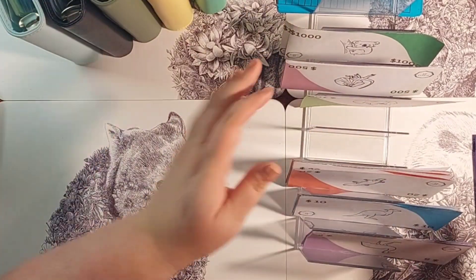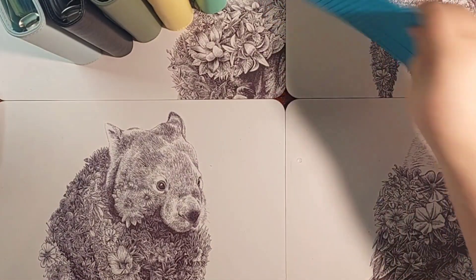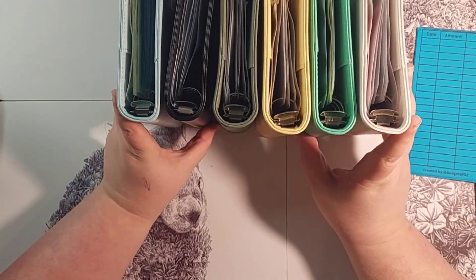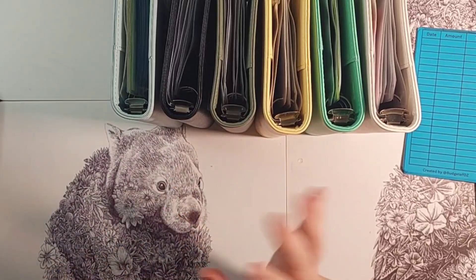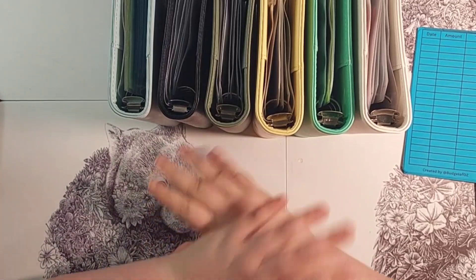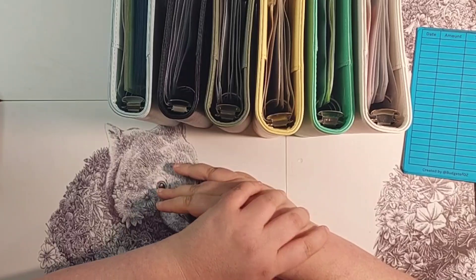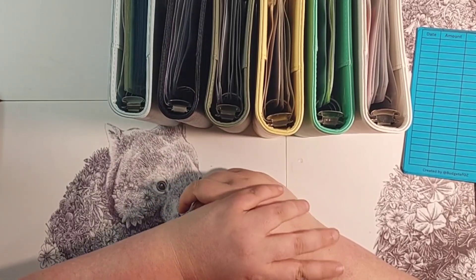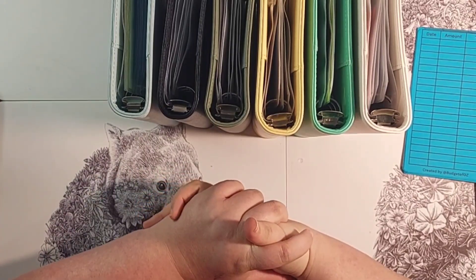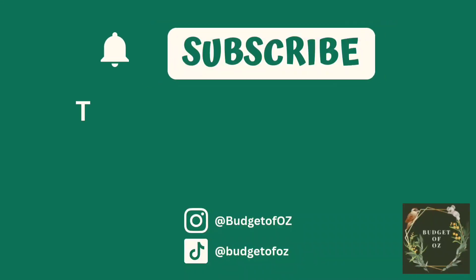Thank you for joining me for my reorganisation — my restuffing and stuffing of digital placeholders for my cash binders. If you are interested to follow my journey as a low income cash budgeter working towards financial freedom and financial stability, please hit that subscribe button. Thanks for joining me, bye bye!